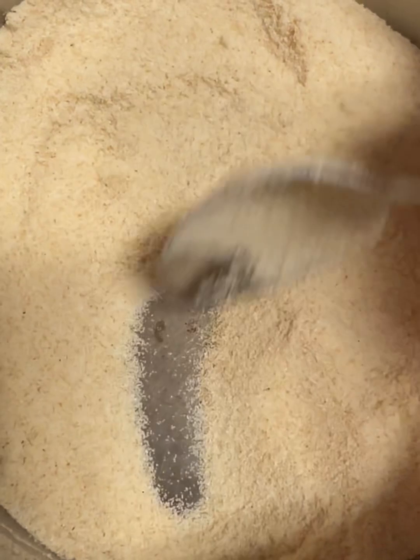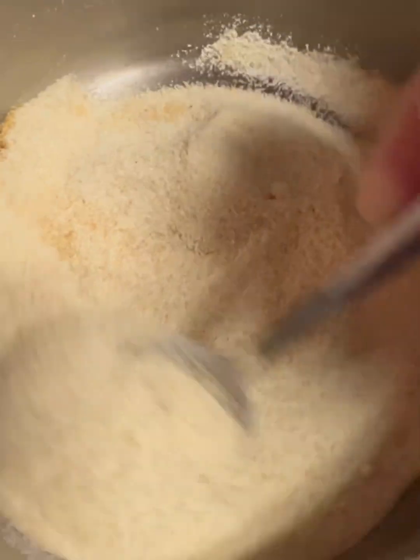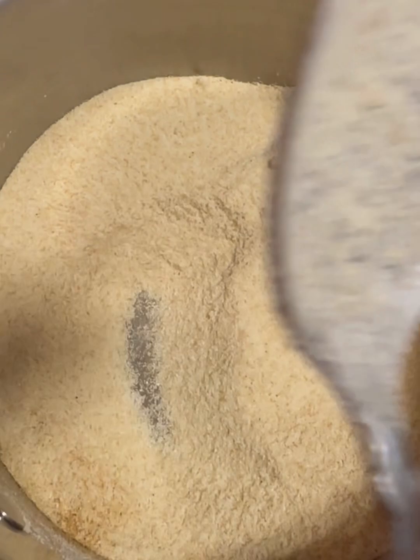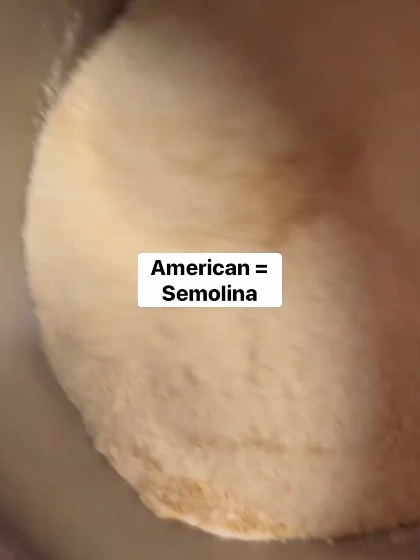We are making suji, which is called porridge in the British system. And I think in American it's called semolina — something like that.